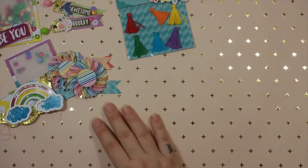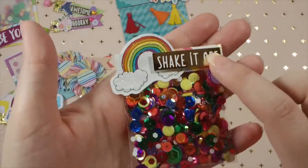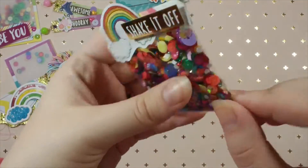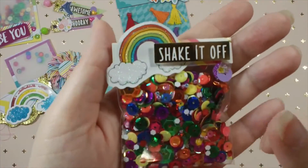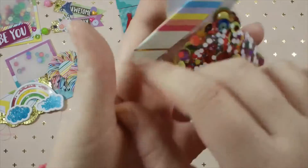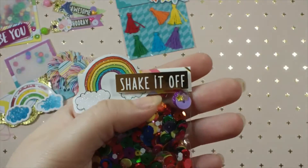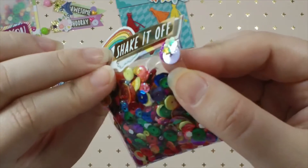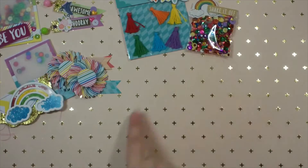We were also supposed to include a sequin mix. Here is her sequin mix - I decorated this bag with a rainbow sticker and it says 'shake it off,' with a little sequin cluster. This is a makeshift bag and this bag topper doesn't come off because I don't want the sequins to come out from the top. There's plenty of shaker bits in there.